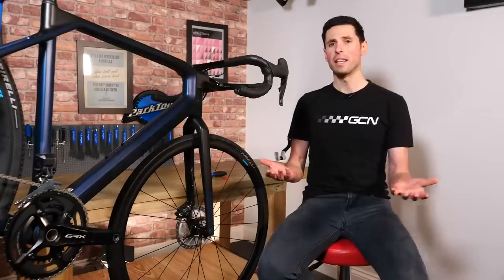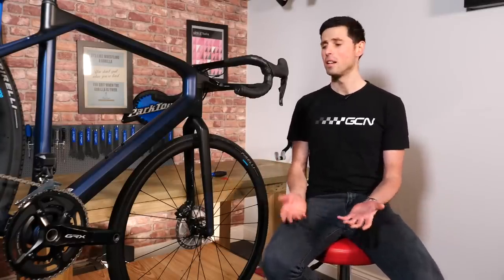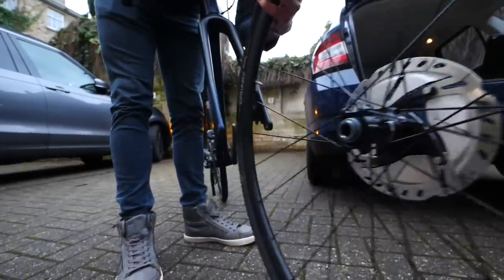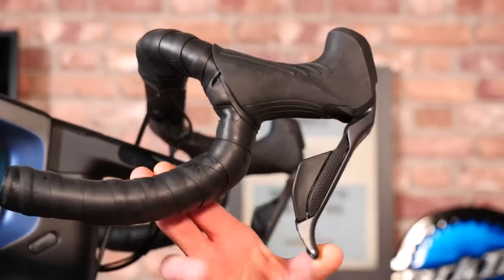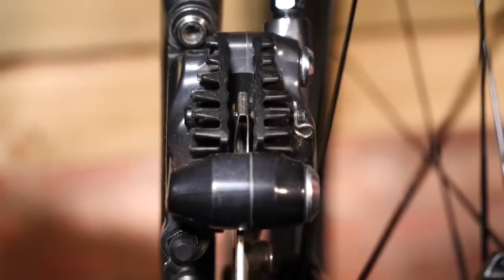When traveling with disc brakes, unless you've got a bike rack or a particularly large car, chances are you're going to have to remove the front wheel or maybe even both wheels to fit them into your car. The hydraulic system on your bike is a self-adjusting system. This means that when you pull the brake lever, the pads will push out until they hit an immovable object, which in this case is your disc rotor.